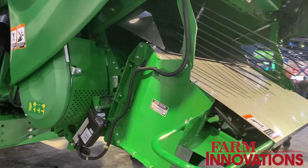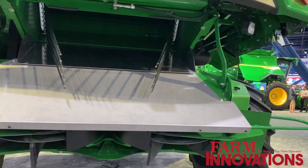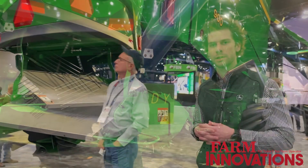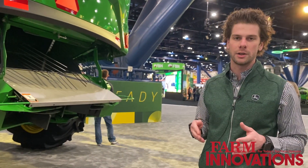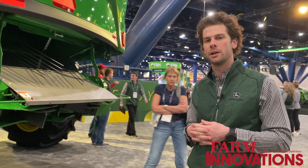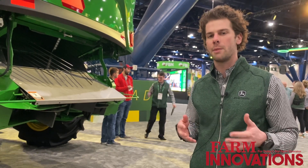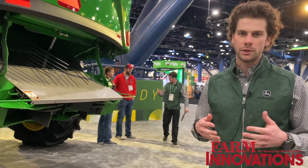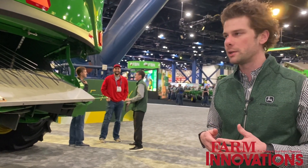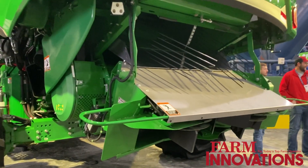One key thing with the new S7 Combine is we're bringing increased efficiency for our customers — a 10% improvement in fuel efficiency. We're bringing that through two ways. One being new engines: on the S7 600 and the S7 700, we're getting the Gen 2 9-liter engine, and then on the S7 800 and the S7 900, we're bringing over the 13.6-liter that's commonly found on our X9 Combine. Also, to increase efficiency and gain that 10% improvement in fuel efficiency, we're introducing a new premium power cast tailboard that is also commonly found on the X9 Combine.